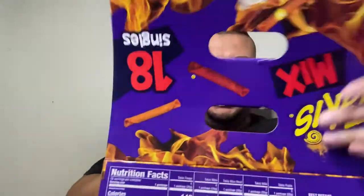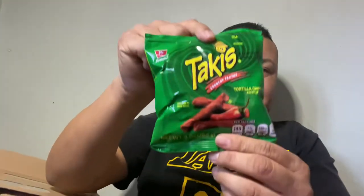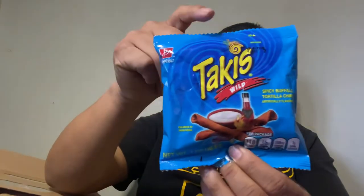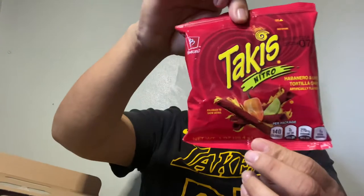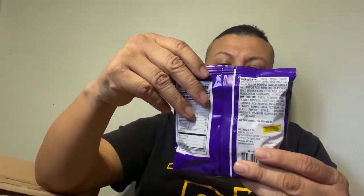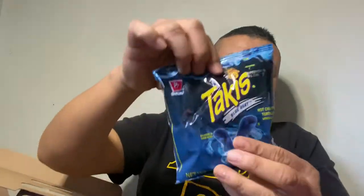If you like Takis, comment below and tell me what your favorite Takis bag is. Is it the Fajita tortilla chips — the green bag? Is it the spicy buffalo tortilla chips — the little blue bag? Is it the Nitro Habanero — the red bag, which looks very spicy? Is it the purple bag, the hot chili pepper lime tortilla chips that everybody loves? Or do you like the Blue Heat, the special edition?